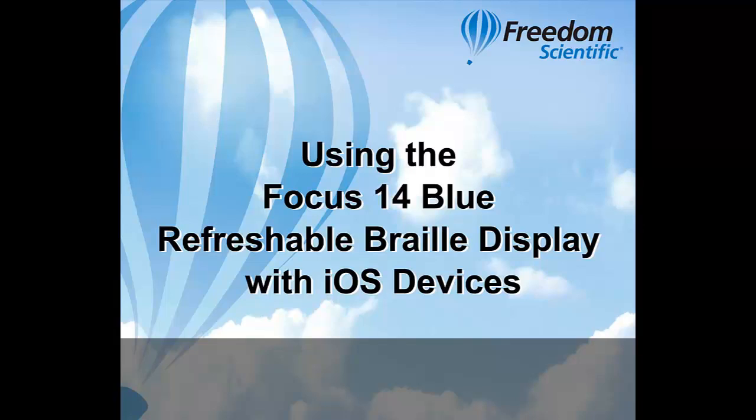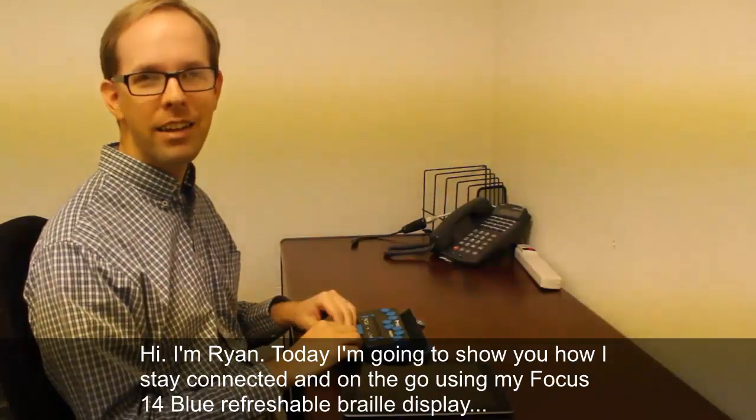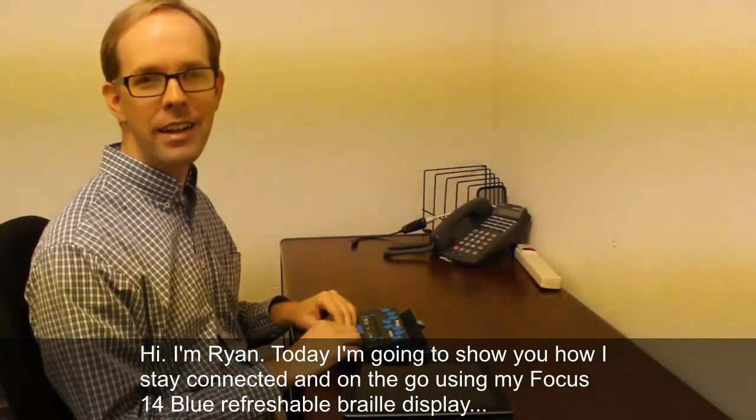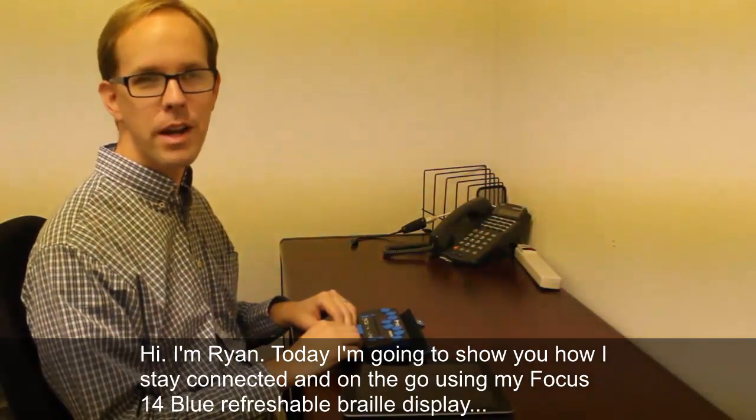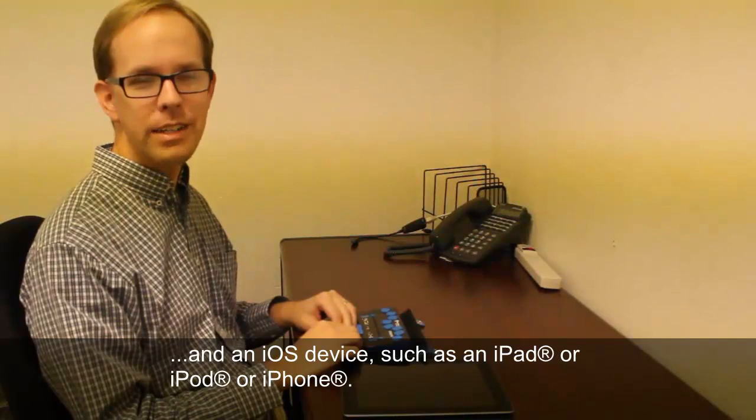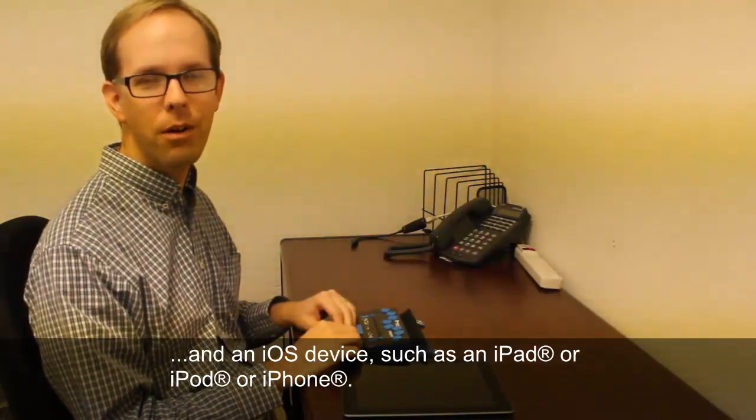Hi, I'm Ryan. Today I'm going to show you how I stay connected and on the go using my Focus 14 Blue Refreshable Braille Display with an iOS device such as an iPad, iPod, or iPhone.